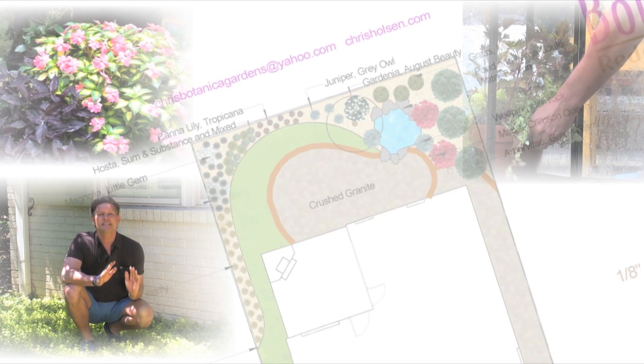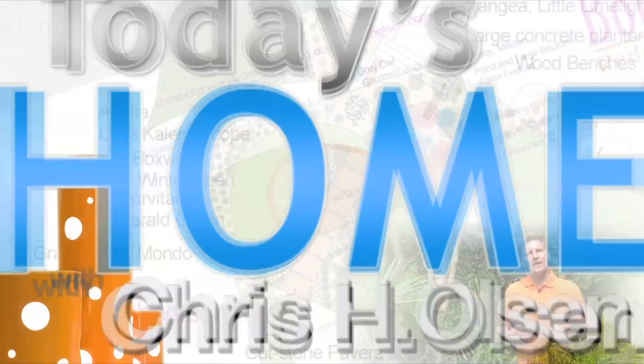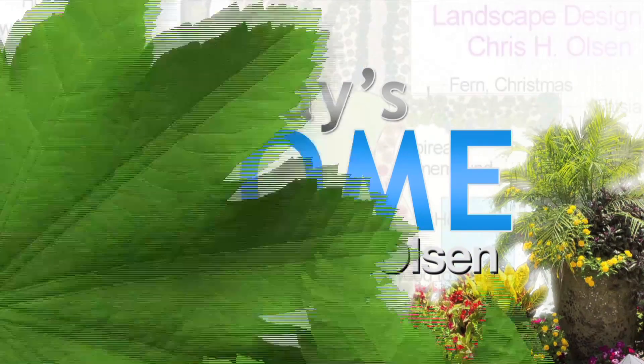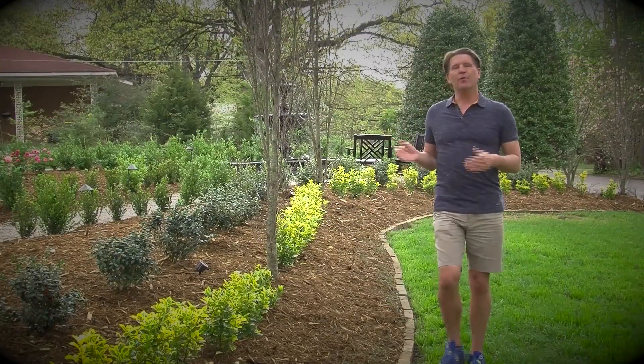When I designed this landscape I wanted to create a different look in the front yard so it didn't look like all the other neighbors. So what I decided to do was create a double row of hedges.